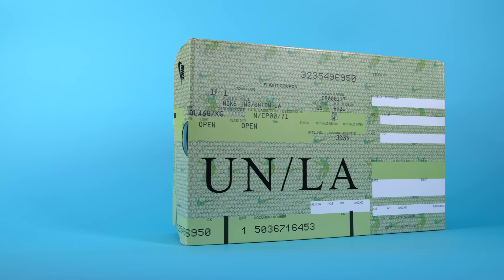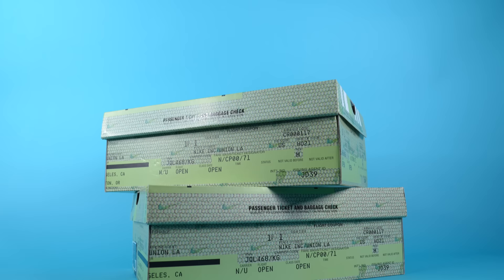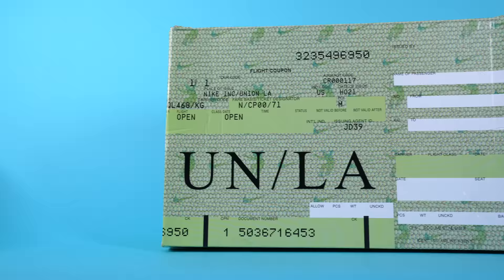Some people have seen these boxes through the leaked images I mentioned, but Union LA really did their thing on this packaging design. The inspiration behind this collaboration is travel — specifically the travel the owners of Union LA had to do to find sneakers for their stores when they were first starting out. The design of this box is based off an old school plane ticket.